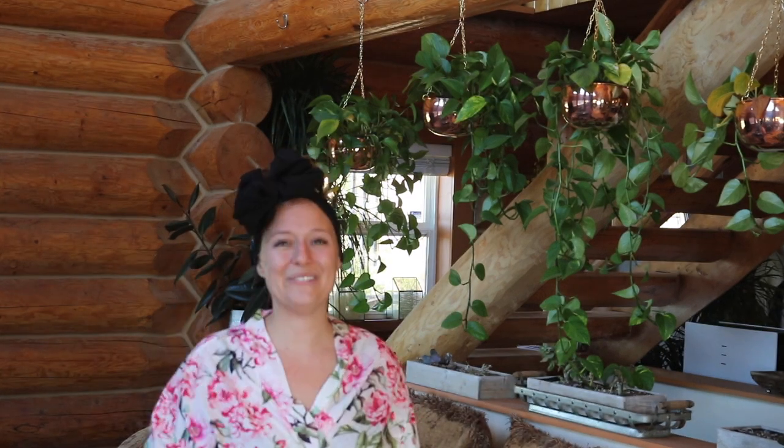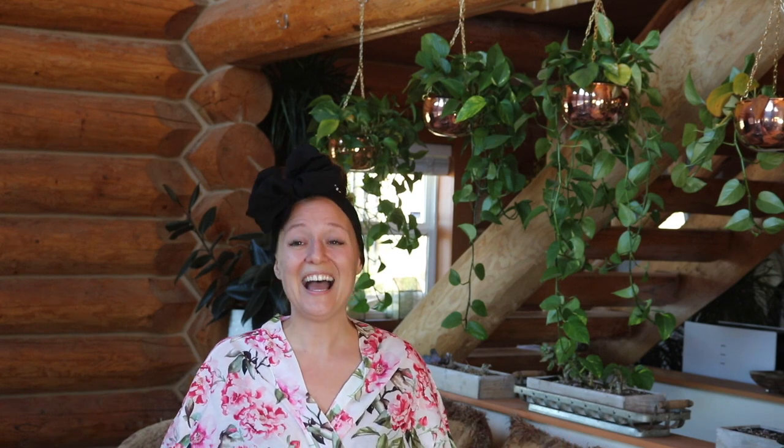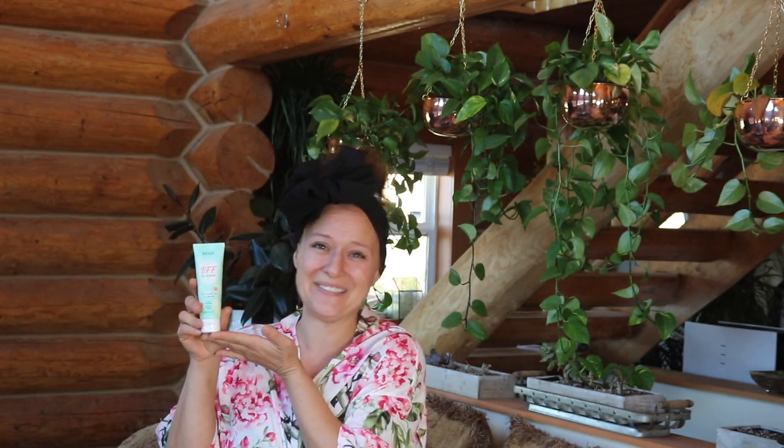And you guys, I have a super special video for you today. We're going to take a dive into one of Posh's brand new products that just launched this weekend. I am so excited to announce our new BFF formula. Wrong one. And our new BFF — wrong one again. Okay, for real, this is our newest BFF formula. It's really the new one.